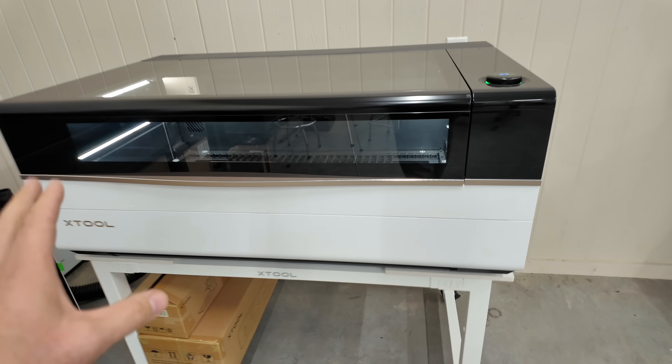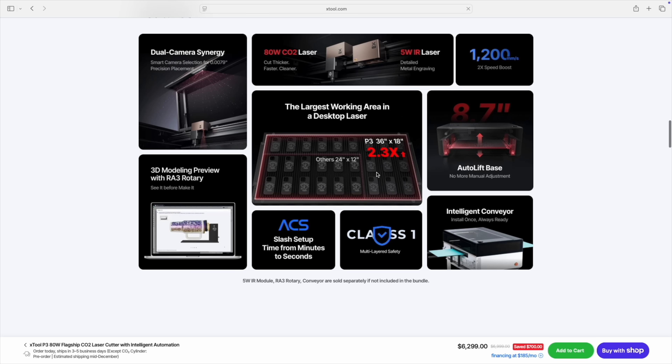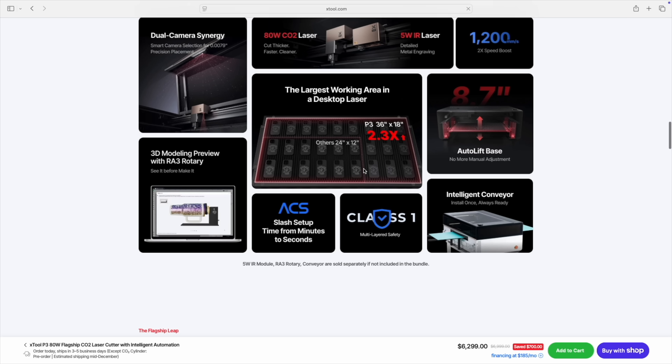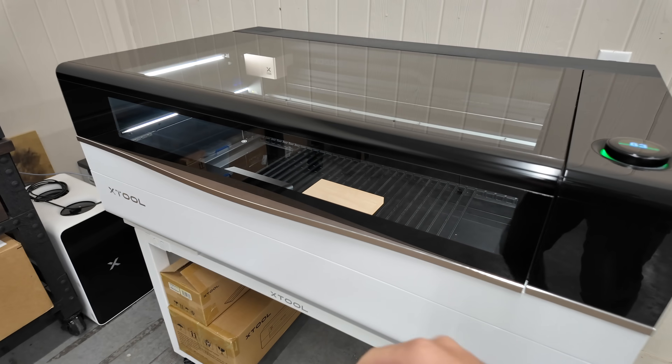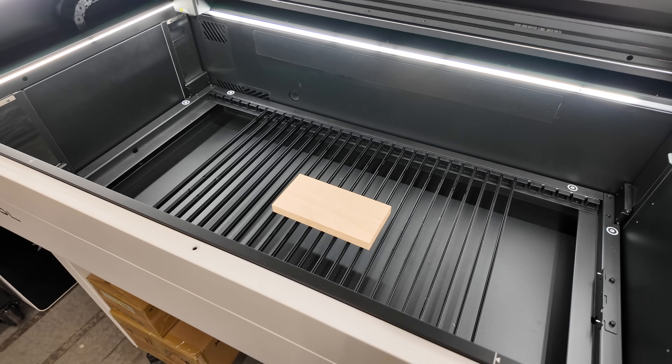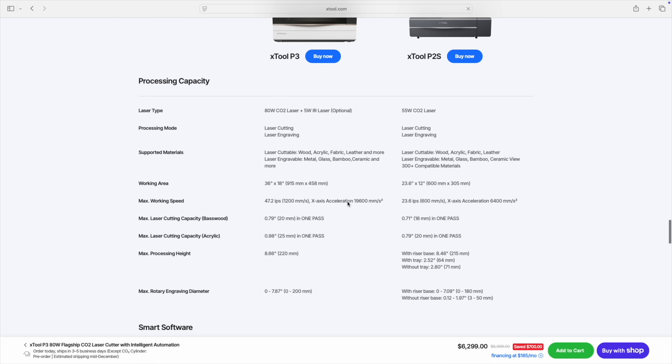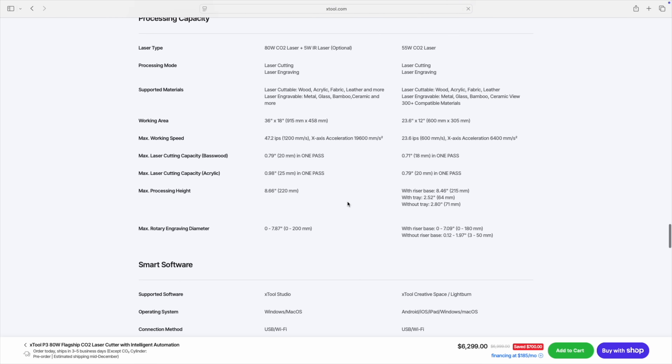I recently did a video on this. This is the newest X-Tool CO2 laser engraver — this is the P3. It is an 80 watt CO2 laser and it has a massive cutting surface on it. It's got an autofocus bed, which you can see it dropping right there. This thing is pretty damn impressive. I've already done a full video on this thing, so we're not going to go into all the details.